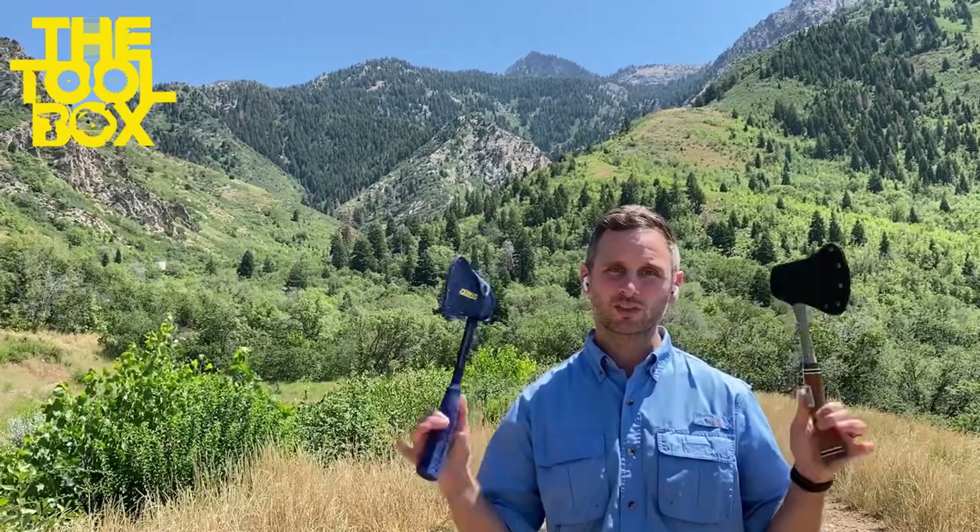Welcome to the Toolbox. This is Will, and today I'm here to explore two functionally identical hand axes.